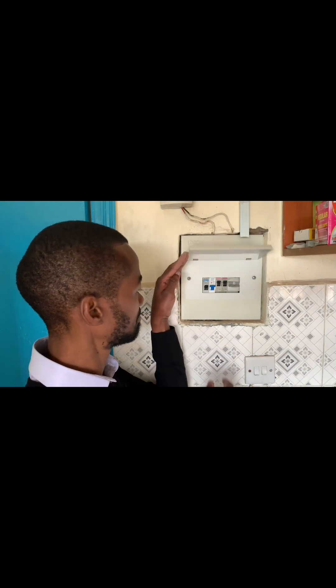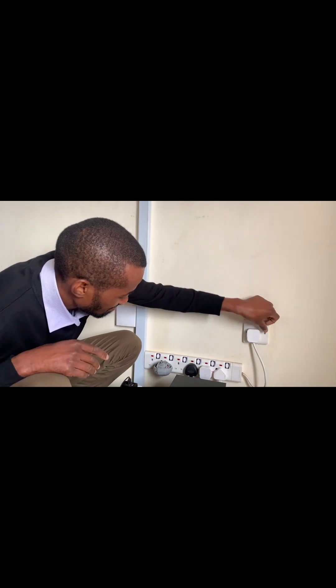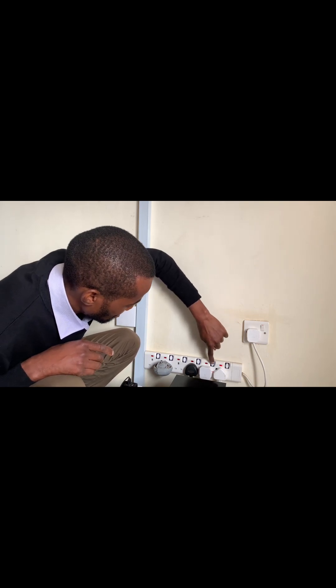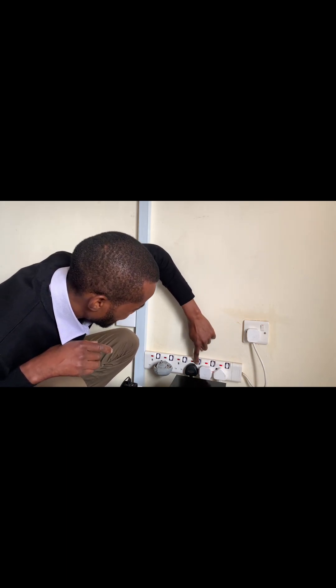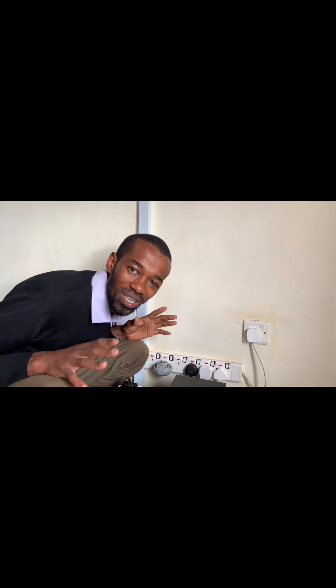It's time for me to switch it back on and test my socket. Now it's time to test whether my socket is working. There you go — my socket is now back to working very well.